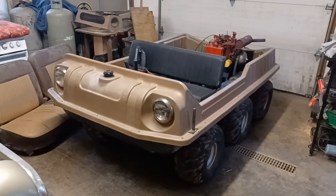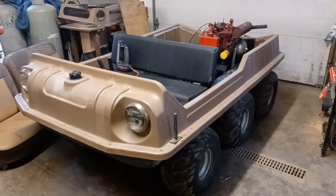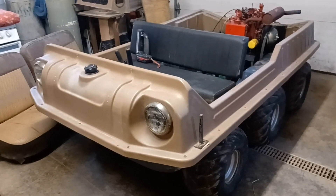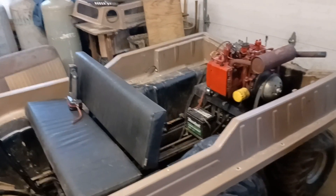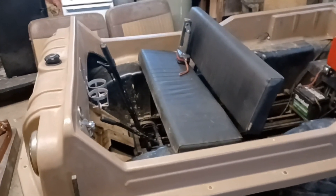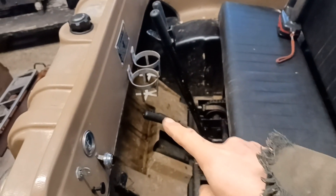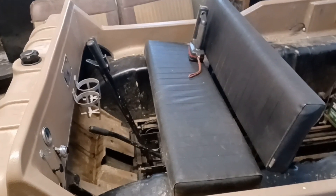Hey guys, I was going to do a video showing you how to operate this cool little Max 4 6x6 Amphibious vehicle that I purchased, running it around down through the pasture and stuff like that. But we had an issue with it already the second day I went to play with it - it will not shift out of forward gear. The lever right here is the shift lever but I cannot get it to move back to shift into neutral or reverse.